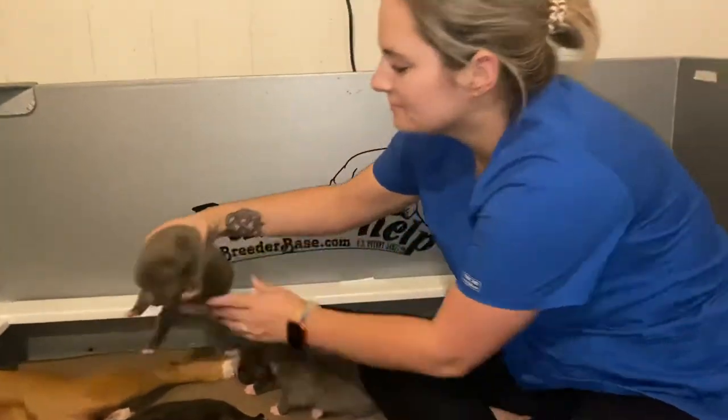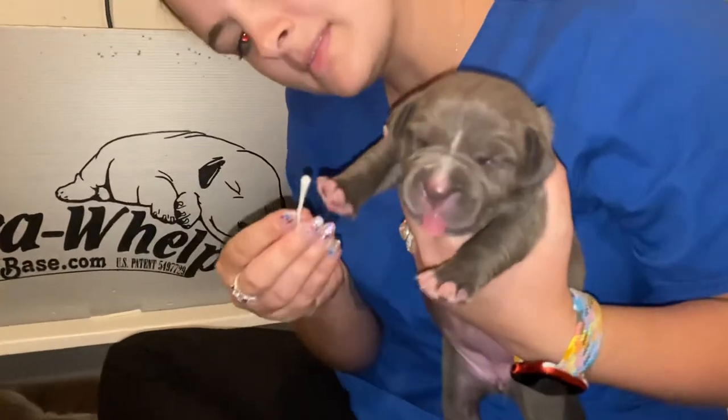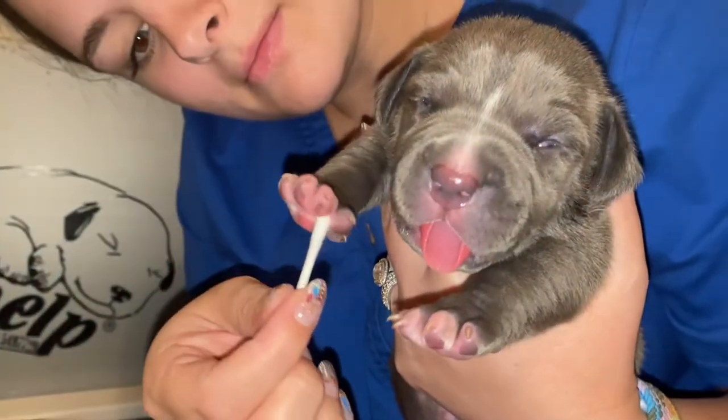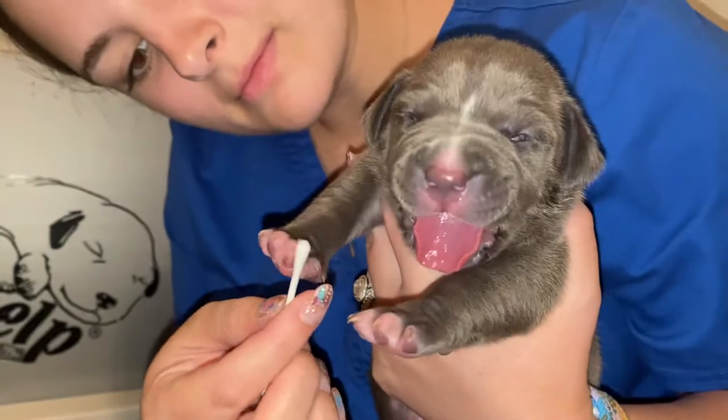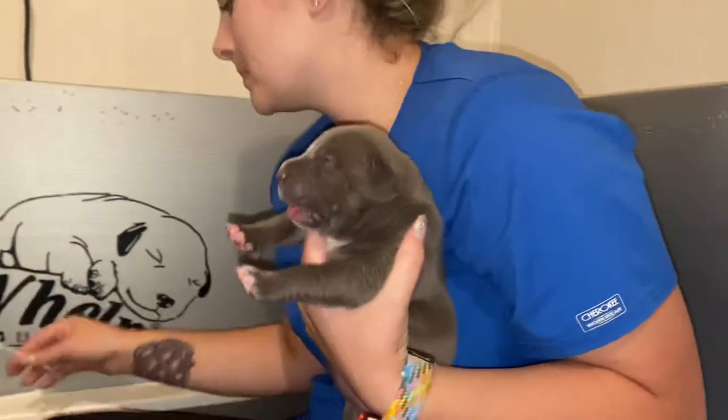Moving on to the third puppy — this is a female. Here's another female. Three to five seconds, tickle. Their eyes are opening already, which is crazy — because how old are they? I believe they're nine days old.